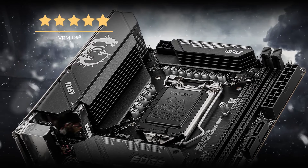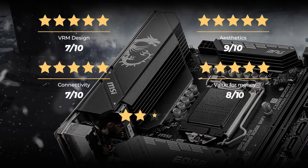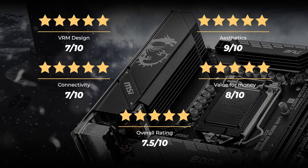Our rating for VRM design is 7 out of 10, aesthetics 9 out of 10, connectivity 7 out of 10, and value for money 8 out of 10, for an overall rating of 7.5 out of 10.